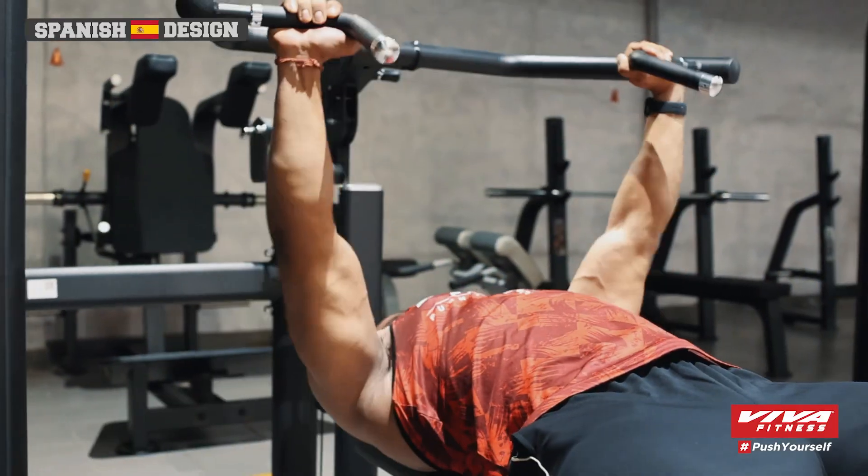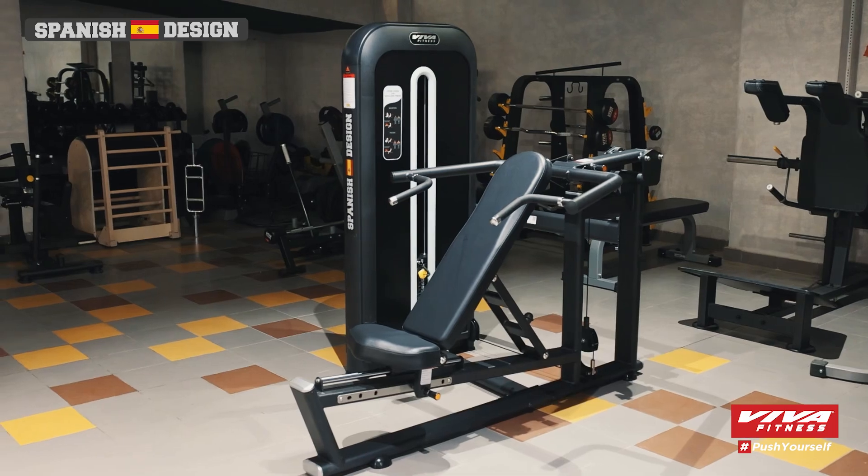Thank you for watching. Explore the world of fitness with Viva Fitness and bring the best for your gym.